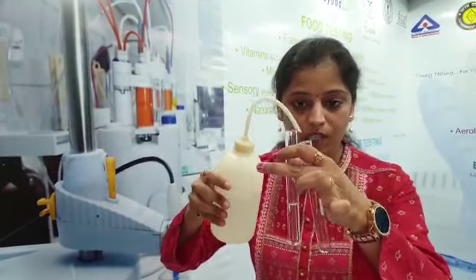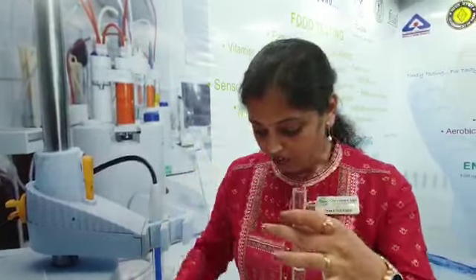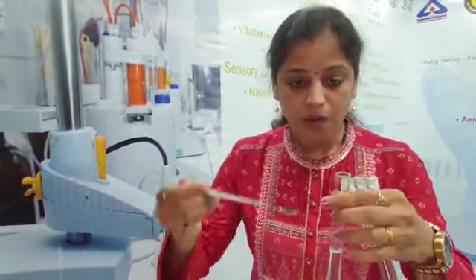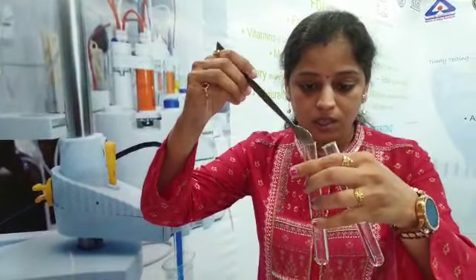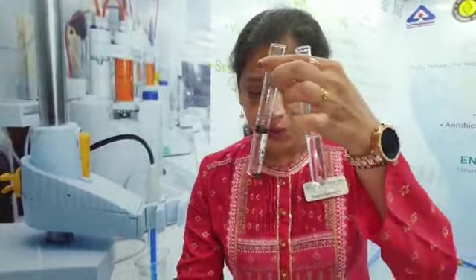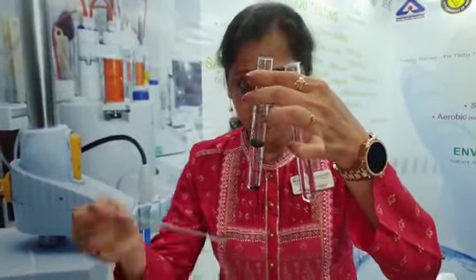I am taking normal water in two test tubes and we will check this tea powder. This tea powder can be checked by adding some amount into the water. I have added some of the first tea powder, and now the second tea powder, which looked very similar, has also been added.